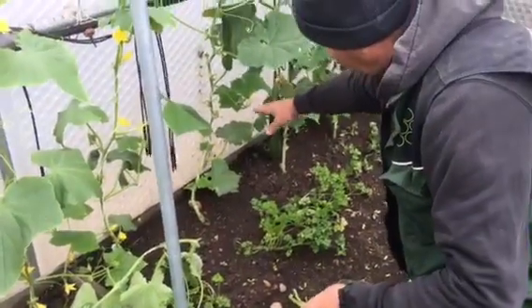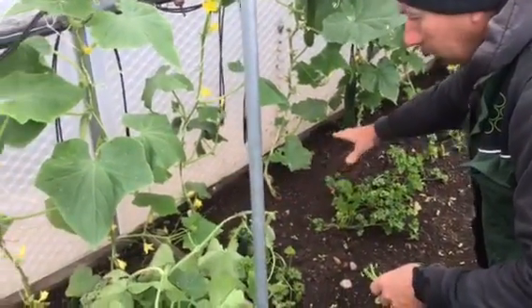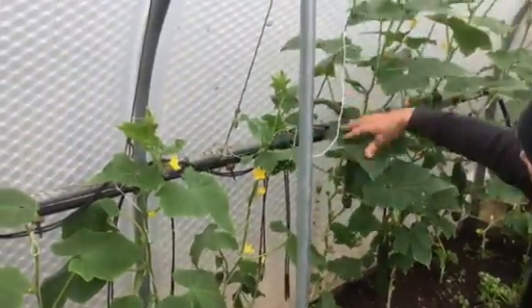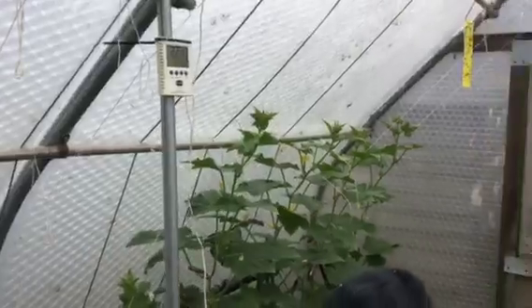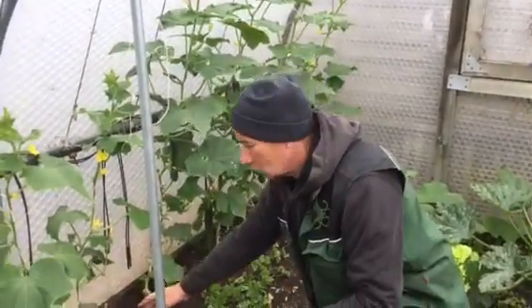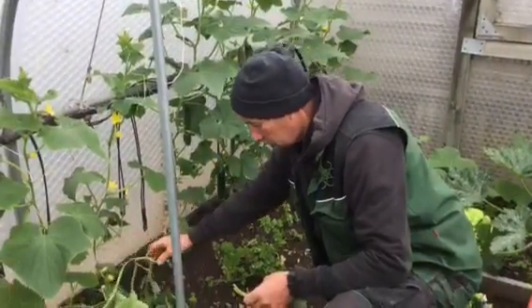I'll finish cutting these few cucumbers off here. So what we'll have is butternut squash on the bottom and then the cucumbers and stuff growing up here. It's just reusing the space at the bottom of the plants so the butternut squash can thrive.